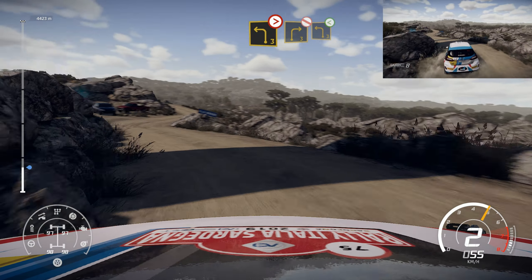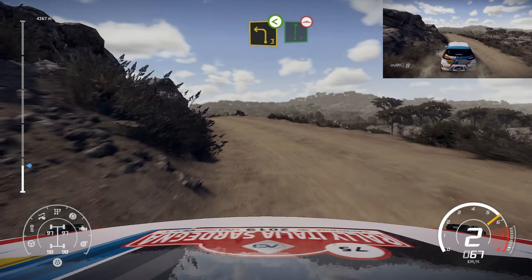Into right 3, short, don't cut, into left 3, short, open, into flat right, long over bump.